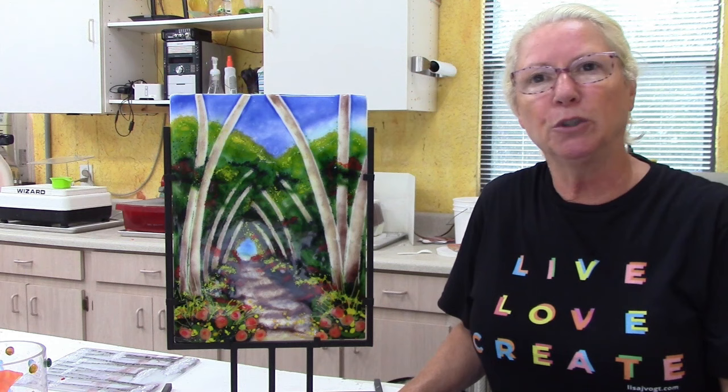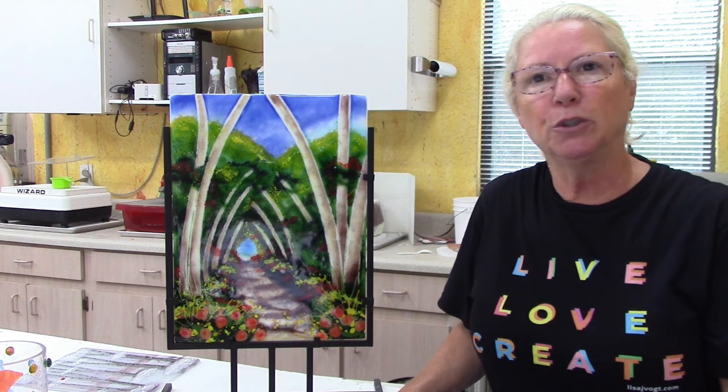Just another food for thought on how you can approach your pieces of art and make them richer, more exciting, and more fun to make.